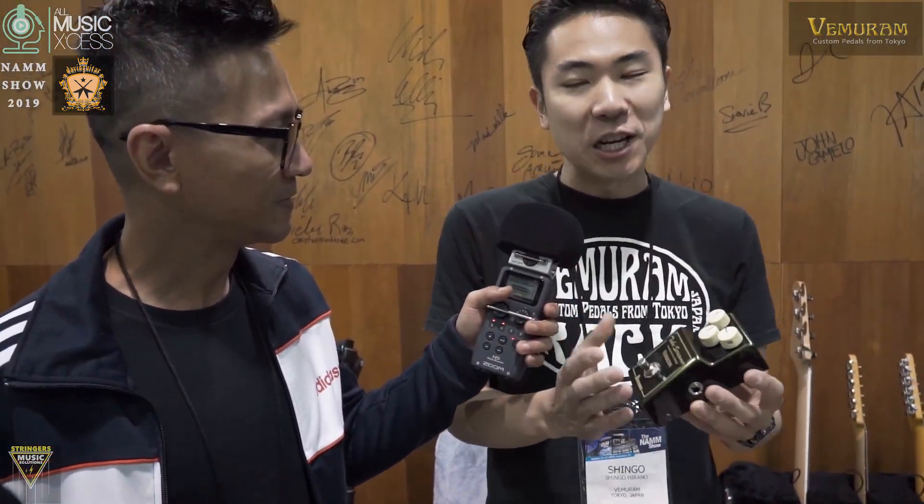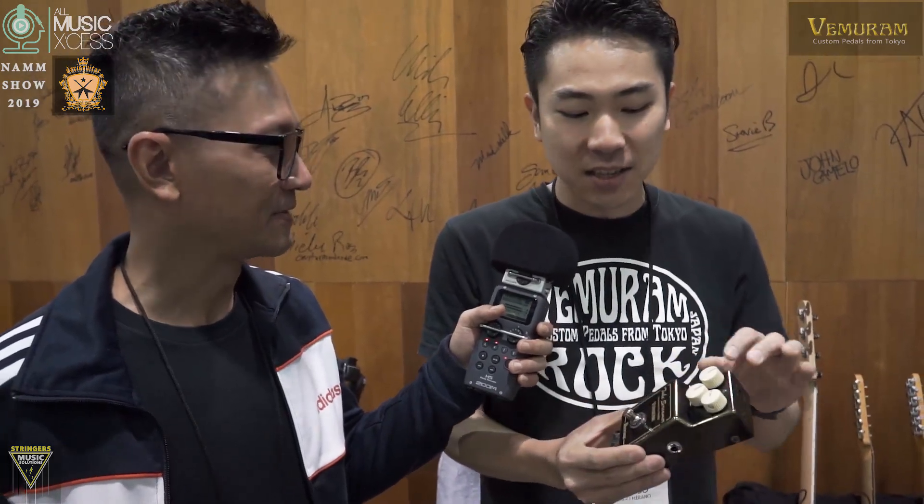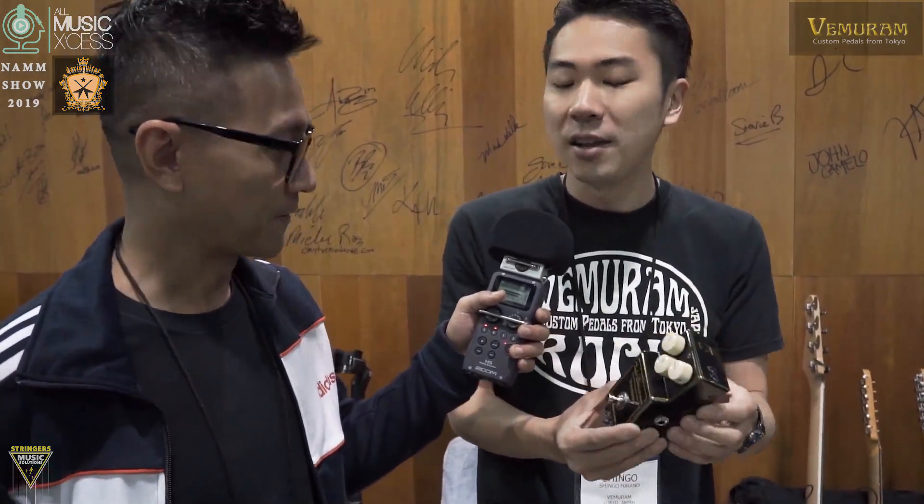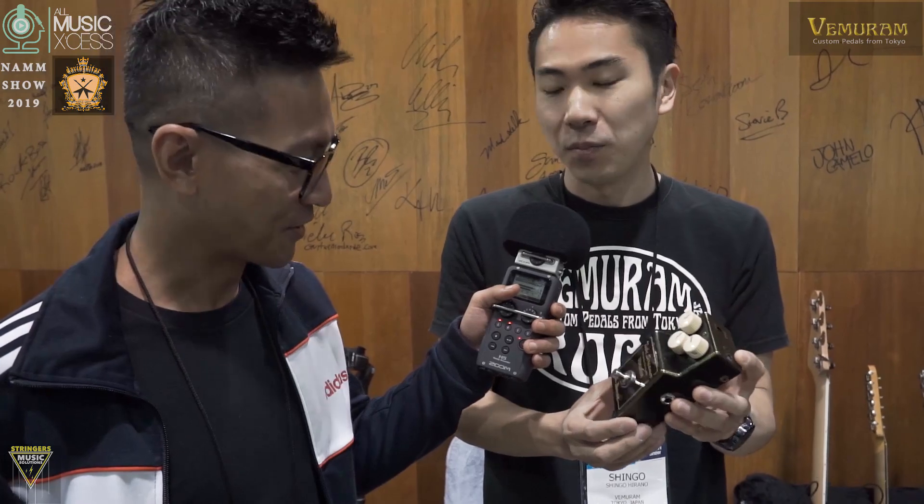It's a new generation of Tube Screamers. It's based off the TS-808, the vintage, and the Janray merging together — the circuit boards merging together. But it's not just the TS, it's not just the Janray. It's merging all together and it's a completely new product.